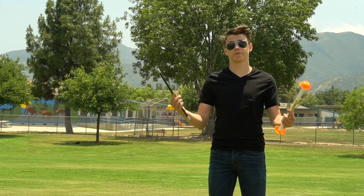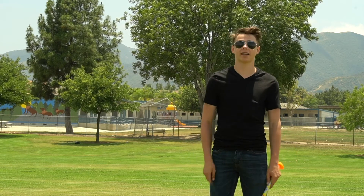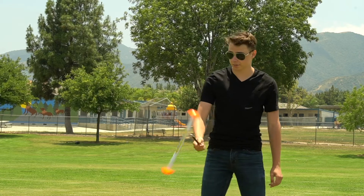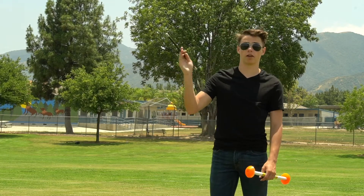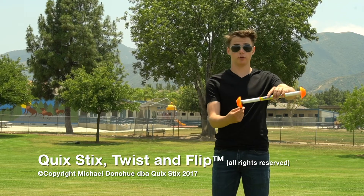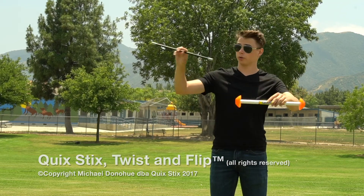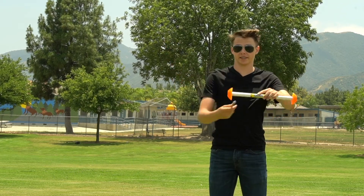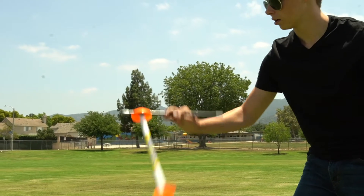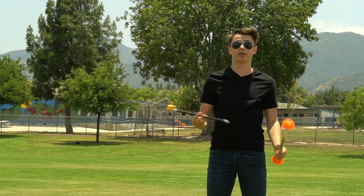Hey guys, Cody here. Here's a fun way to experiment with quick sticks after you've already gotten the basics down. Instead of holding the stick like this, you can hold the stick in the middle. One of the first tricks you can learn is called the twist and flip, where each time you do the swing you change how you're holding the stick — like this. This is an entirely new way of holding the stick.